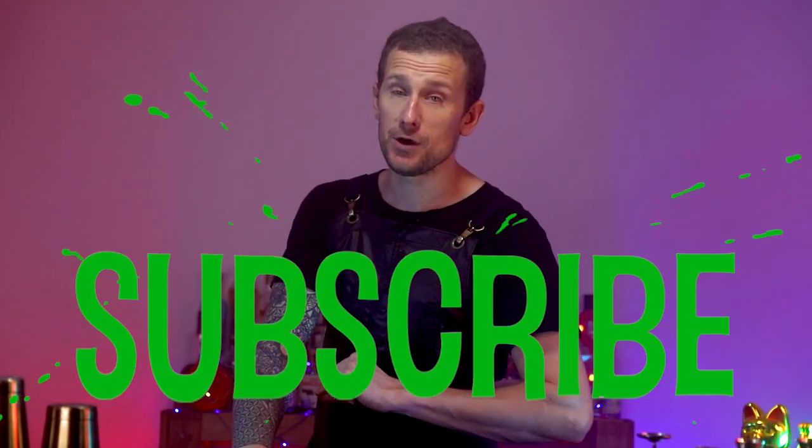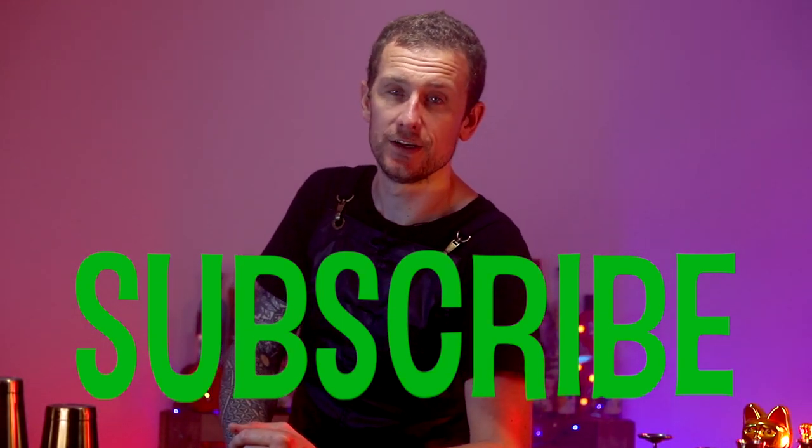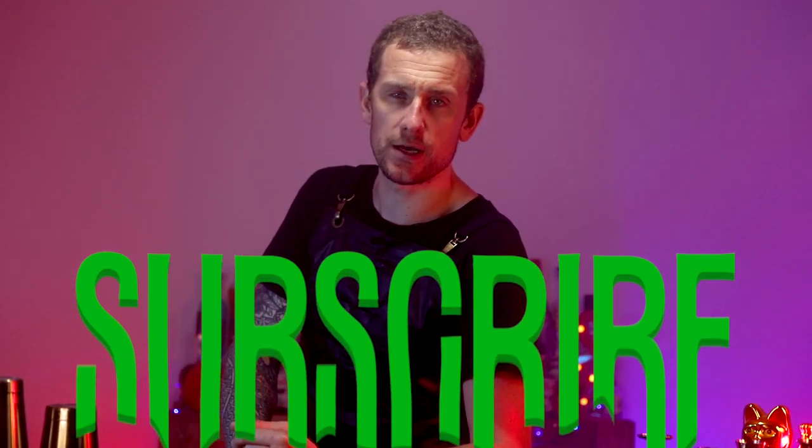How we doing ladies and gents, boys and girls, welcome back. My name's Tom Dyer. We are making the blended brains shot. We're going to jump into that in just a moment. If you are new around here, don't forget to hit subscribe and click that bell for notifications so you can be notified when the other Halloween cocktails come out in the next couple of weeks. Let's make some cocktails.